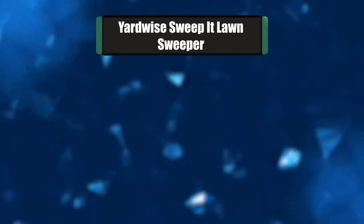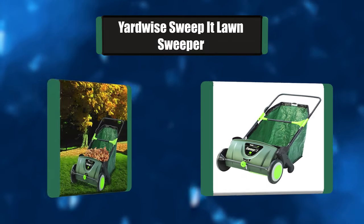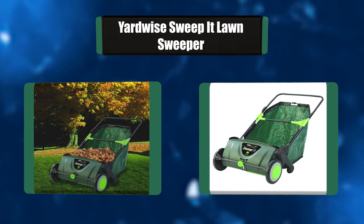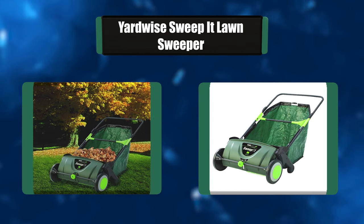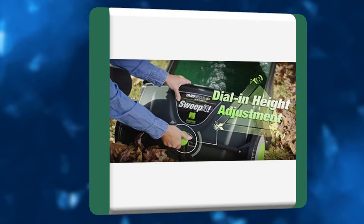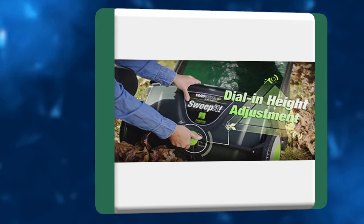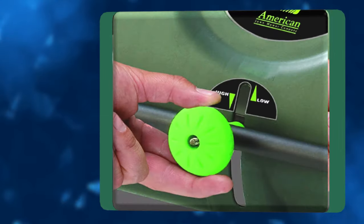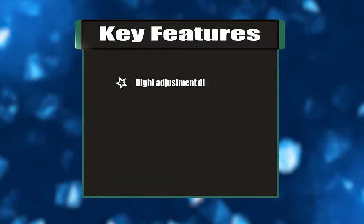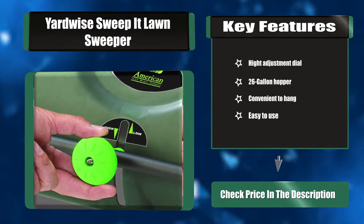Number two: Yardwise Sweep It lawn sweeper. With the Yardwise Sweep It, you will save time and your back while cleaning up your lawn. The easy-to-push sweeper picks up leaves, lawn trimmings, twigs, and other debris. Using a rake can be hard work and very time-consuming, but with the Yardwise Sweep It, all you need to do is push this lightweight sweeper. Key features: height adjustment dial, 26-gallon hopper, convenient to hang, easy to use.